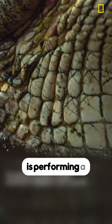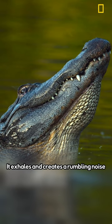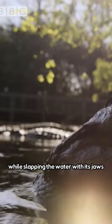This alligator is performing a water dance. The male is trying to attract the female. It exhales and creates a rumbling noise that is too low to be heard by humans, while slapping the water with its jaws and lifting its tail.